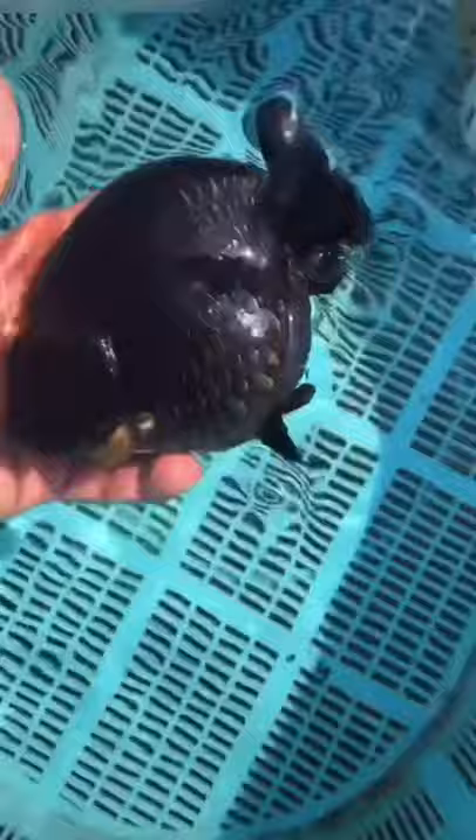Hey guys, this is Lei from Goldfish Corner. Pure Black Ranchu is rare, and this one has really good quality. The black color is almost everywhere — on the back, on the side, even on the belly.